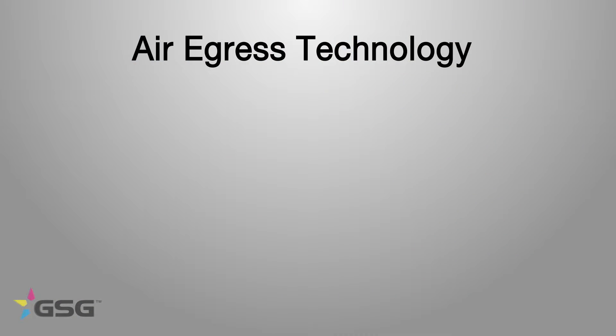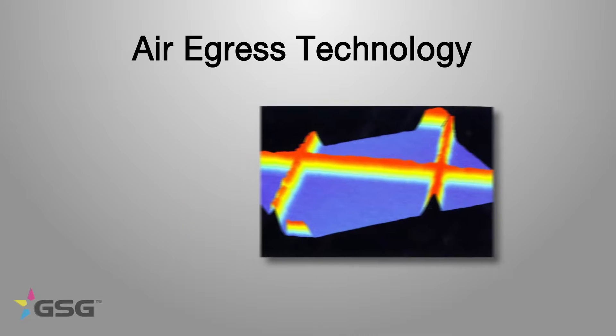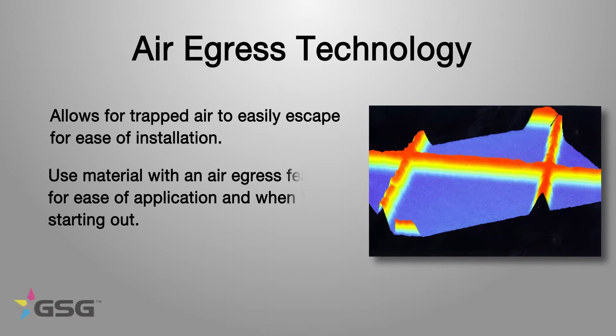For all you people starting out, unless you're doing something on a boat, use air egress material. It's going to help you learn. If you're using Avery or Oracle, get the material with the air egress in it — some kind of air release system. It's just going to make your job a little bit easier.